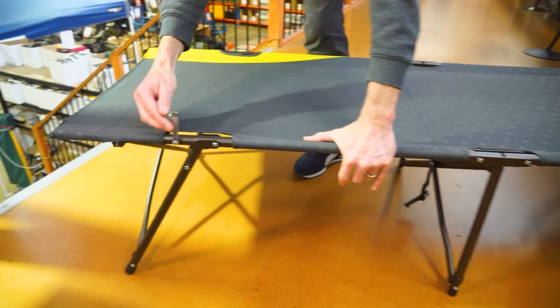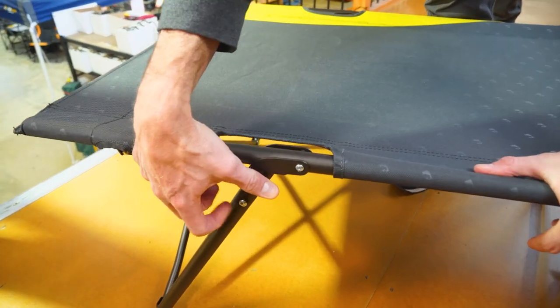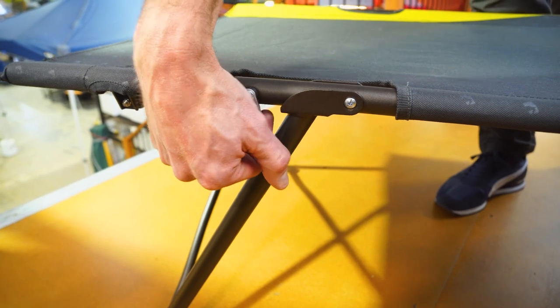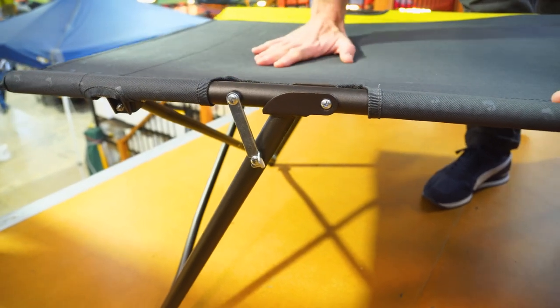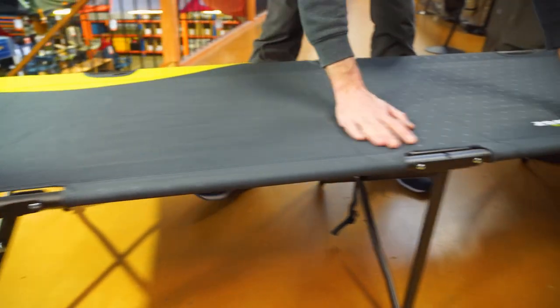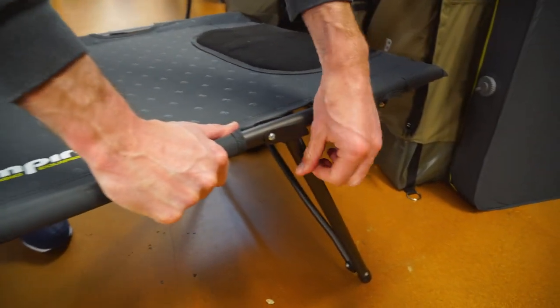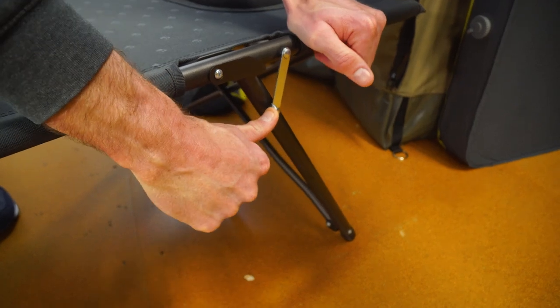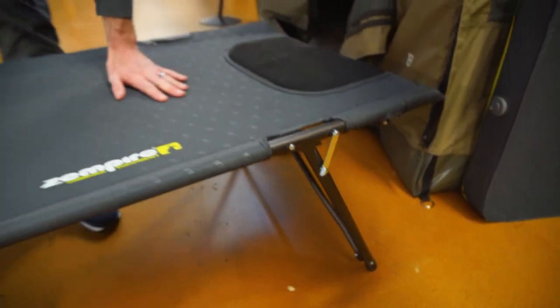You could sleep on that as it is now. But to just lock it into place, spin these arms around and they lock into this little nut here. That holds it tight across the top and stops it from folding up. Do that at both ends — this only features on one side of the stretcher. Push down to line it up, lock it in place, and that's it.